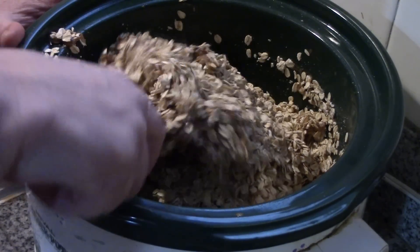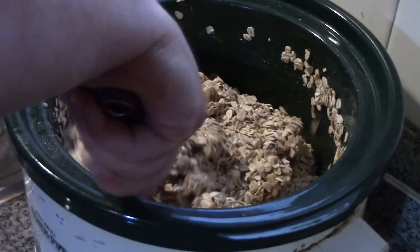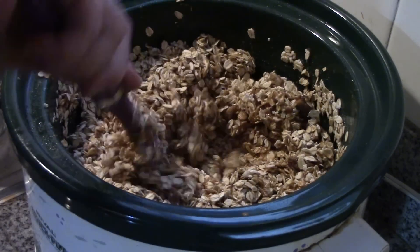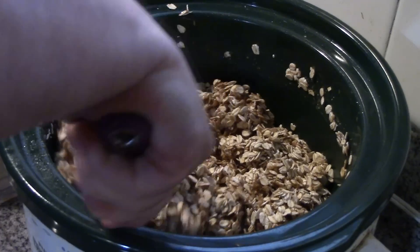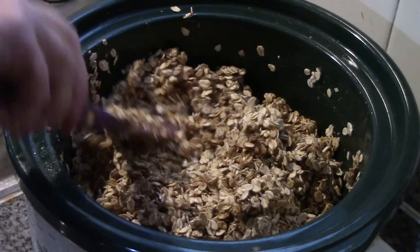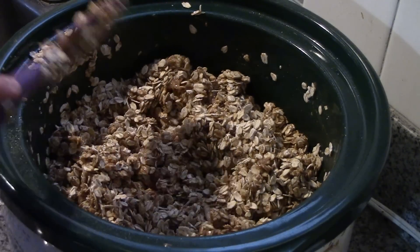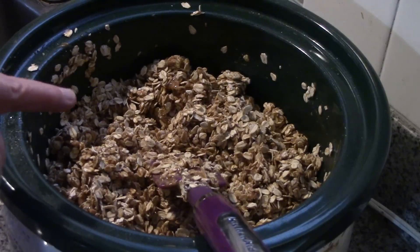Now we've got this on high and we're just going to stir this all in. We're going to cook it on high for two hours, stirring every half hour. If you want to be precise, go ahead and set a timer. Stir every half hour.